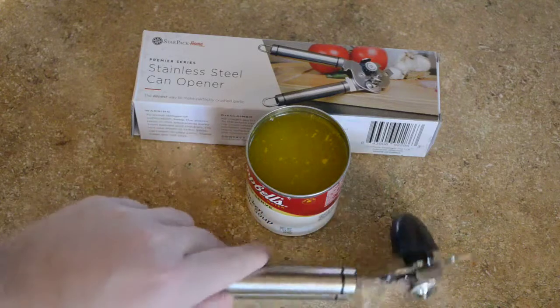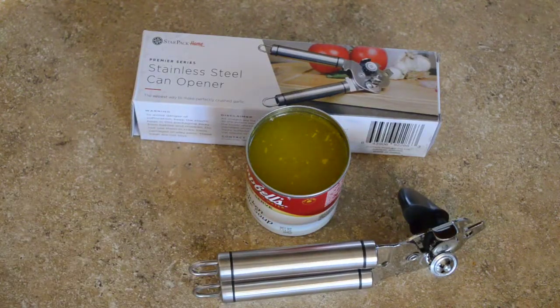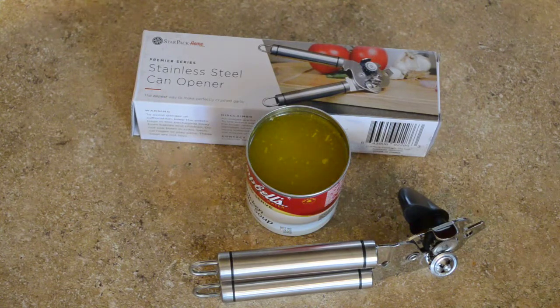So if you have any questions on the Starpack Home stainless steel can opener or any of their other stainless steel series kitchen utensils, put it in the comments — I'll be happy to answer them. Thanks to Starpack Home for sending out the sample.